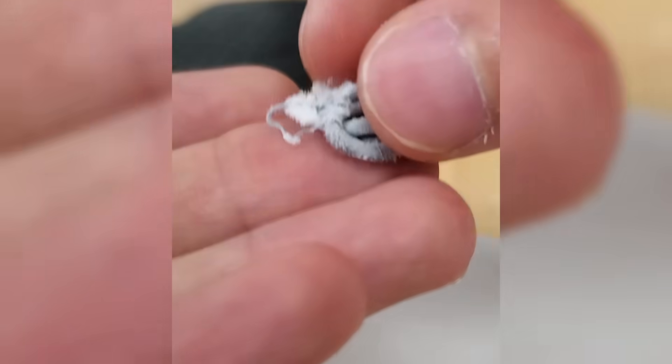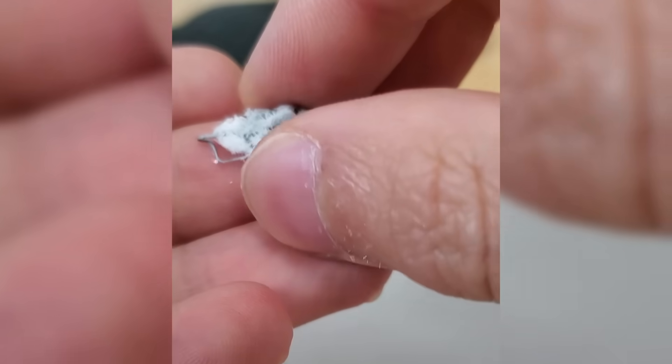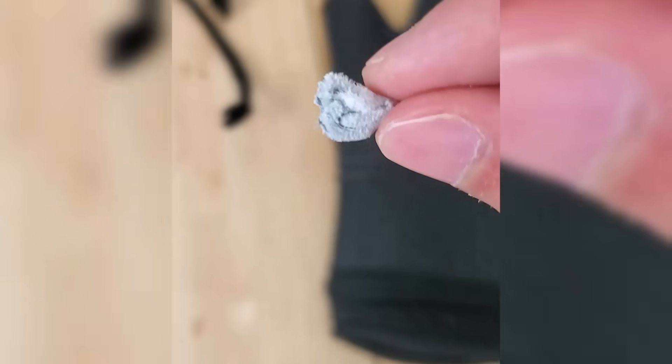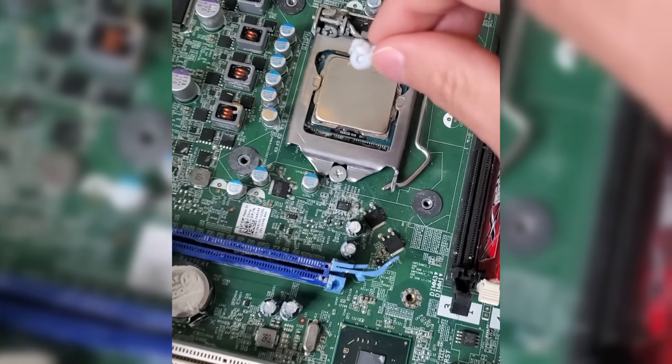Depending on the chemical ingredients and makeup of our specific thermal paste, this rigidity will often lead to the paste cracking. And when this occurs in our PC, it introduces gaps in our cooling system with air taking its place, which means our thermal paste is no longer bridging our heat source and our heatsink, leading to very inefficient thermal transfer.